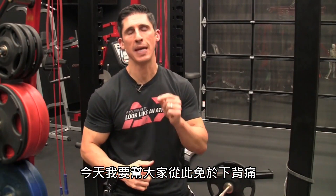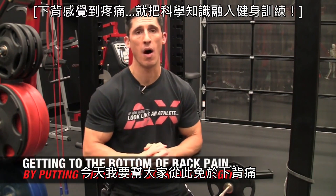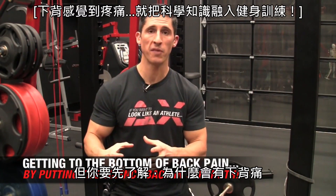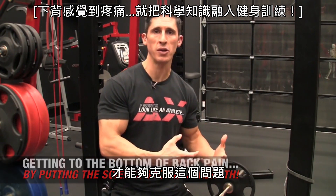What's up, guys? Jeff Cavaliere, ATHLEANX.com. Today I'm going to try to help you get rid of that low back pain once and for all. You've got to start understanding what's causing the low back pain in the first place to really be able to conquer it.